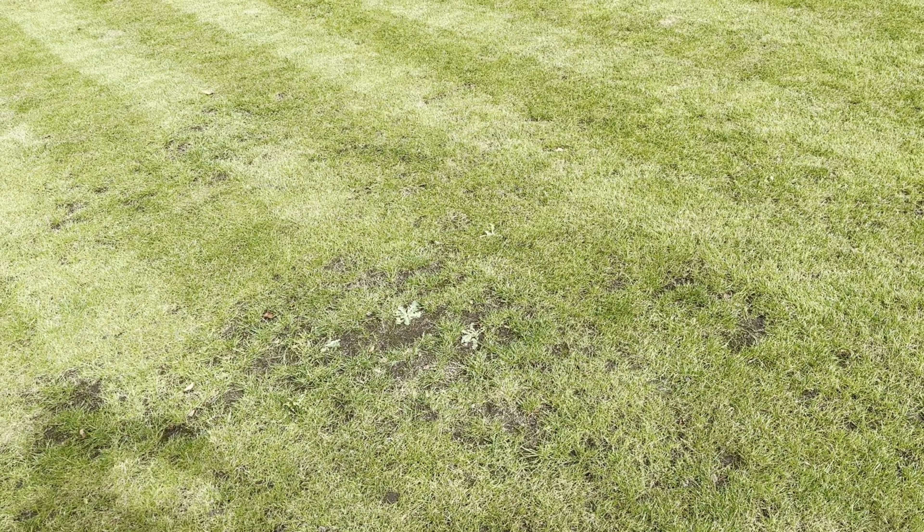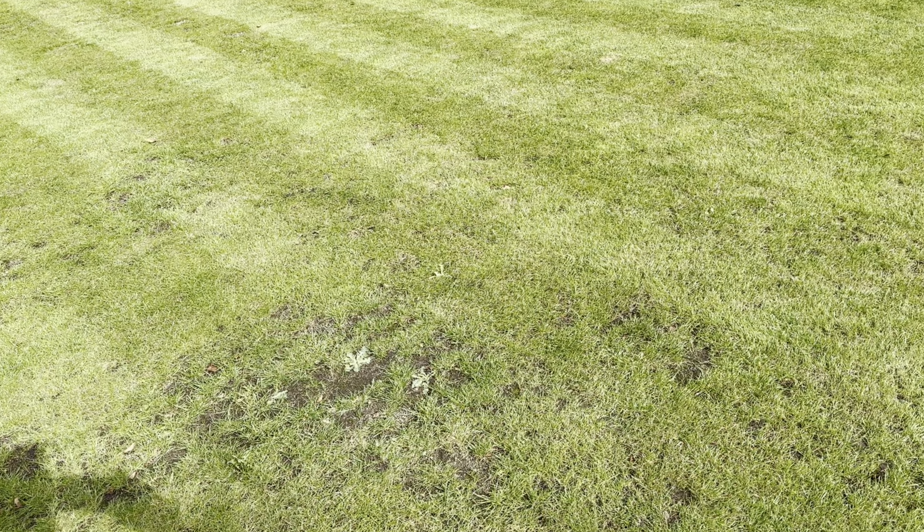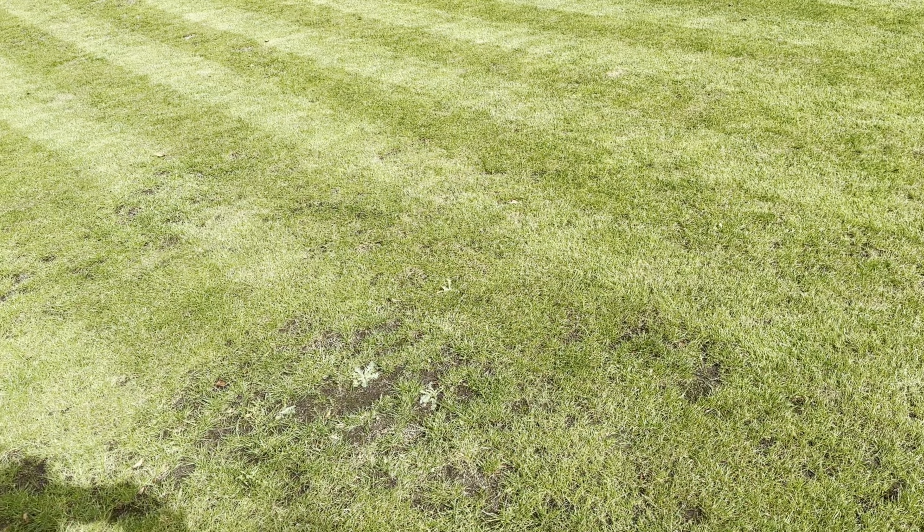What are you doing? It's far too late in the year to be doing overseeding and top dressing. Well, is it? There's only one way to find out and that's to do it. So let's have a look at how we've got to this point over the last couple of days.